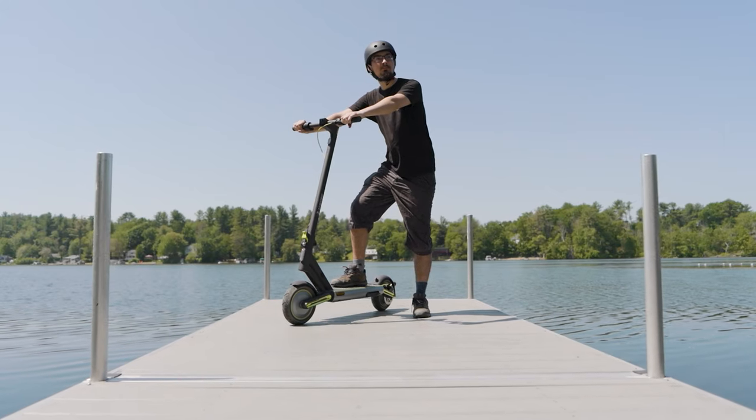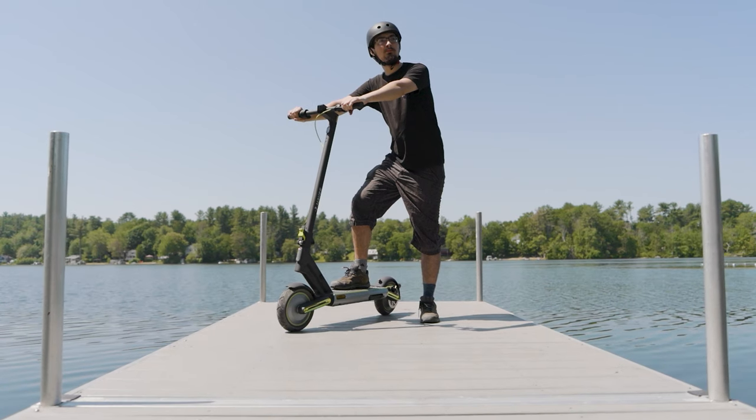Hey everybody, I'm Zach and I'm Jesse. You're watching the Knowledge Review channel and we're about to review the Navi S65 scooter.